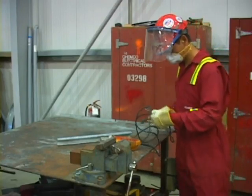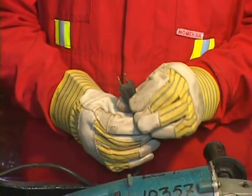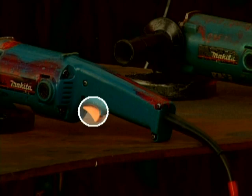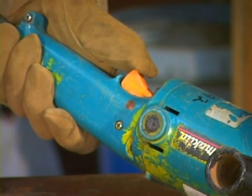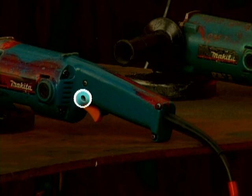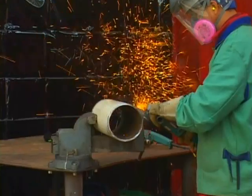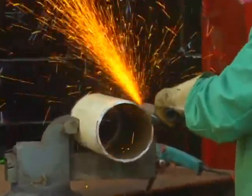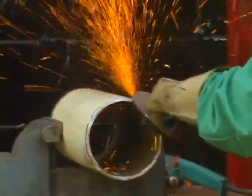Check the cord for fraying and cuts and that the plug-end is undamaged. Check the switch to ensure it operates properly — all grinder switches must be pressure controlled. All switch and trigger locks, called dead man switches, must be removed. If you lose your grip on the grinder, you want the machine to stop. An out-of-control spinning grinder is an invitation to disaster.